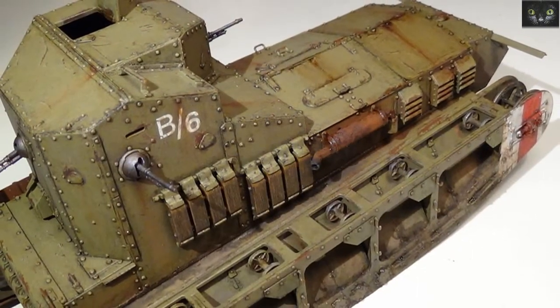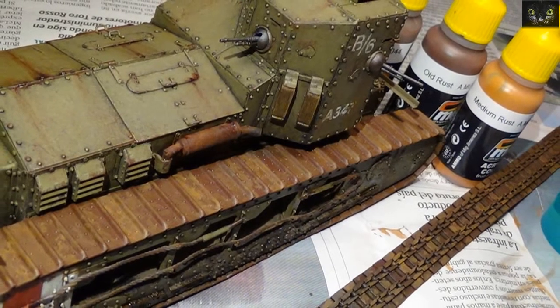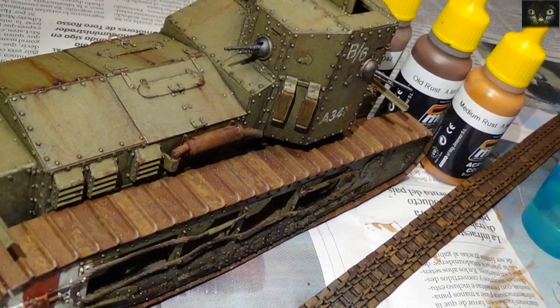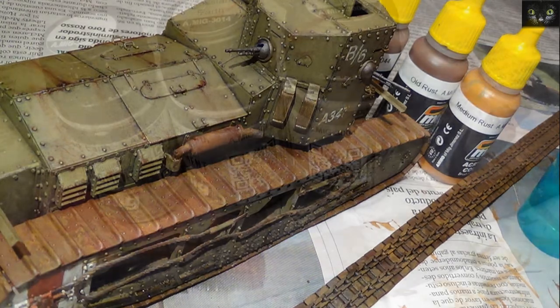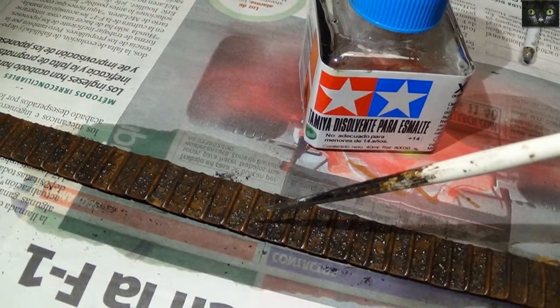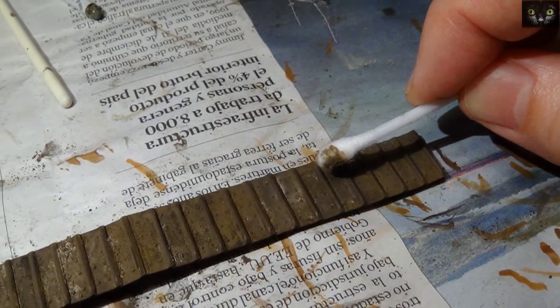Here I borrowed some advice from Mig Jiménez's weathering magazine on the pigment use. The tracks were mapped with three rusty colors to give them variety. Then these pigments were mixed on top of the tracks and fixed with thinner. Then the pigments were removed from friction surfaces.